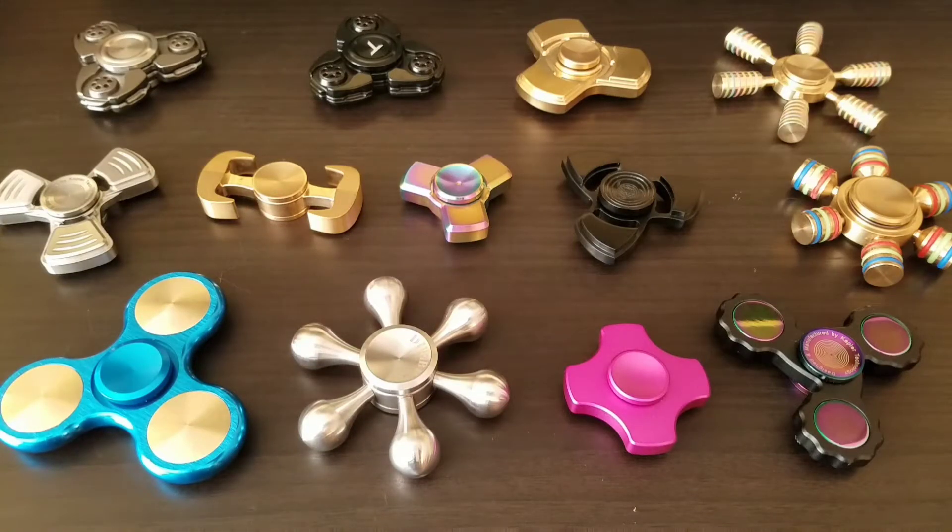Hey YouTube, Alan back again. Today I have kind of a different video — this is more of a review preview. These are a few of the spinners I have that I haven't gotten to as far as reviews go. I just want to give everybody a heads up of what's coming, and I also have a few more on their way. If there's any you want to see before others, drop me a comment and I'll put them in order.